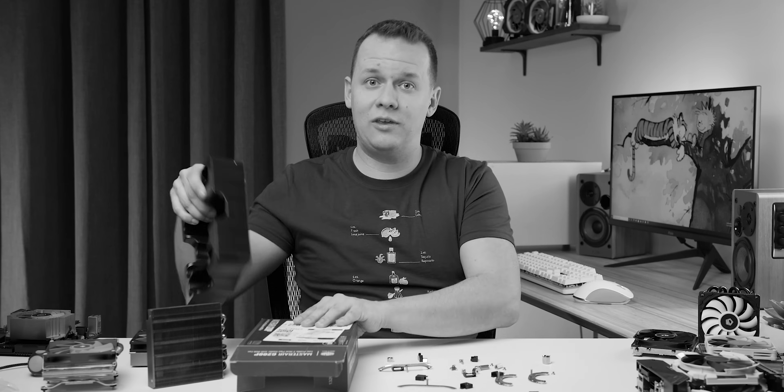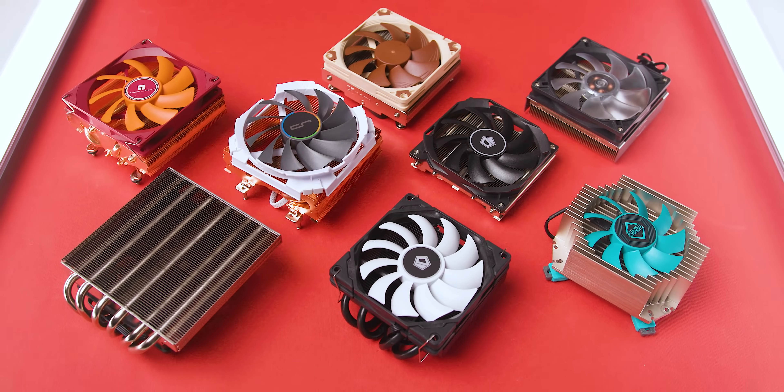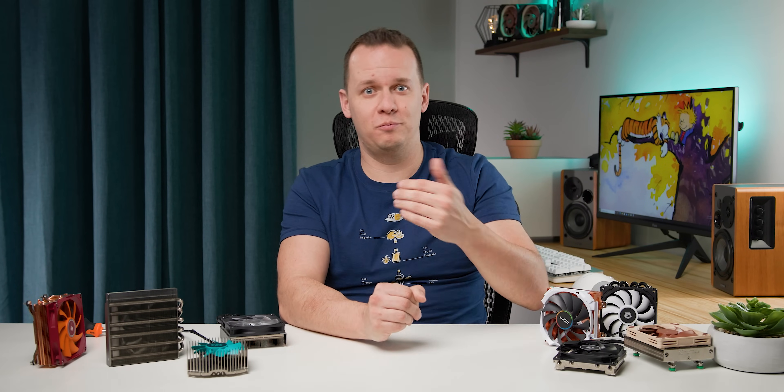I'm back after a while not in front of the lens — I've been working behind the scenes on one little project, and that is what is surrounding me right now: low profile coolers. But what really makes a low profile cooler? I reached out to a bunch of you guys before the holidays and asked exactly that question.